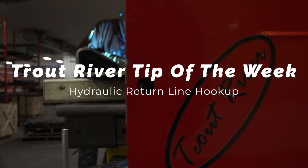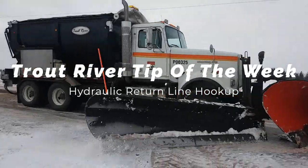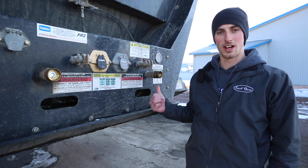Hi, Luke from Trout River Industries here. I'd like to welcome you to our tip of the week. This week we're talking about the importance of hooking up your hydraulic return line first.